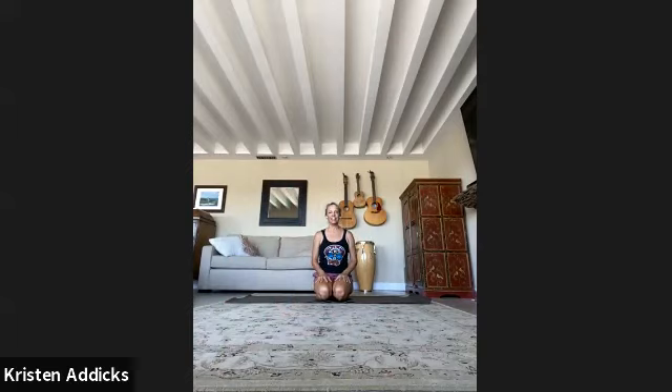Good morning, my name is Kristen. We're going to go ahead and start about an hour-long power flow. Make your way to child's pose and start to connect with your breath. You can take your toes together.